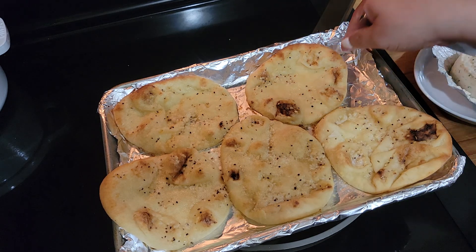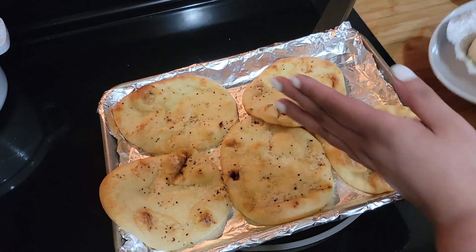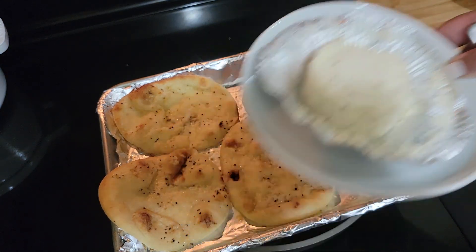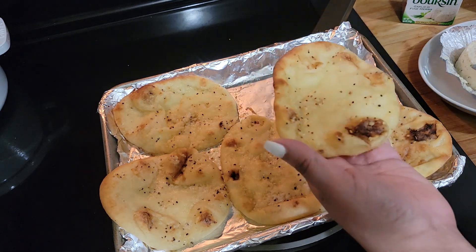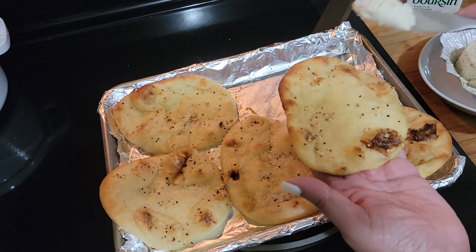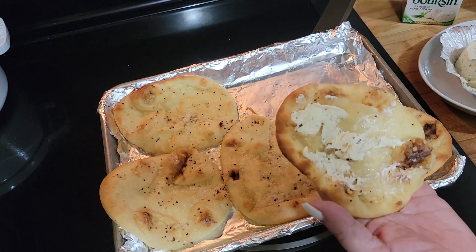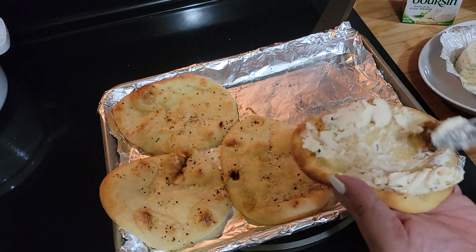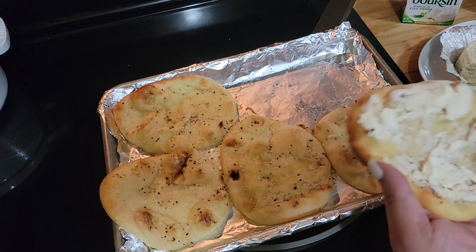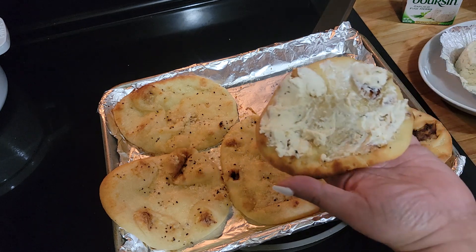Okay guys, the naan is out of the oven. I let it cool for a few minutes and that's what it's looking like. I'll show you the cheese — that's what the cheese looks like when it's opened up. It's the garlic and herb fine herb one — I bought it yesterday at Costco. You guys see how creamy this cheese is? Oh my gosh. At Costco you have to buy it, it comes in a three-pack, so I gotta figure out what to do with it all. I'm gonna make a casserole with some of it.